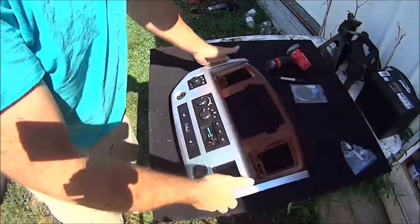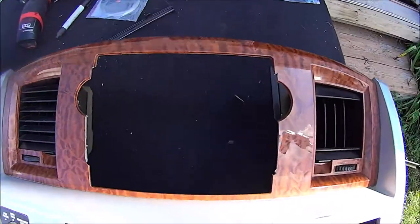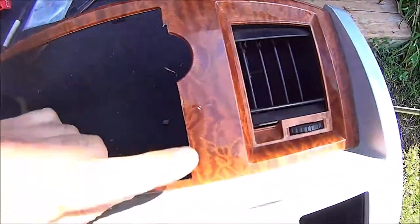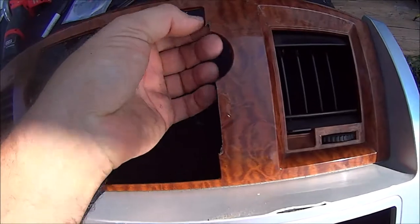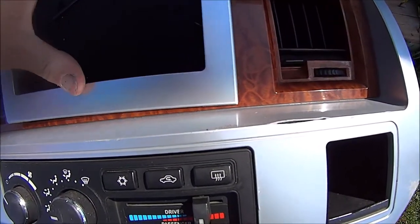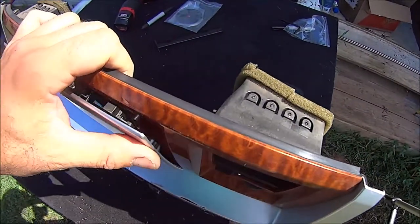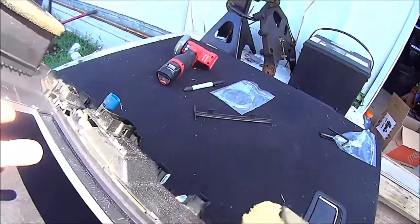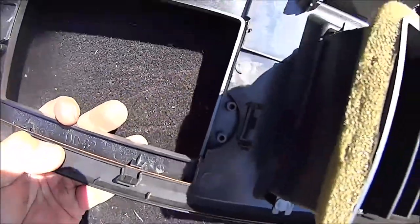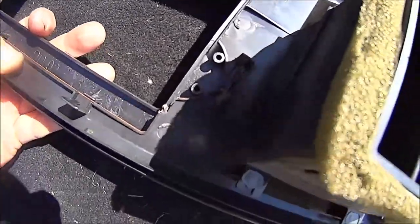Cut out really nice — now we'll see if it fits. We got everything cut out as you can see along the edges. It worked out quite well. Right now we're going to test fit our piece and see if we have to clearance anything. We got to cut just a little bit more right there. You can see it and it looks like it's just going to pop right in there.